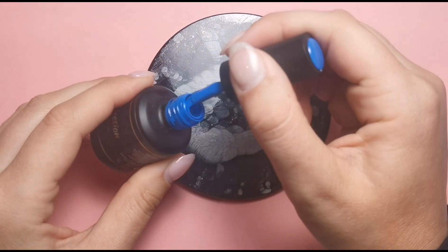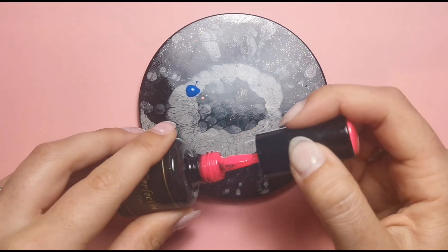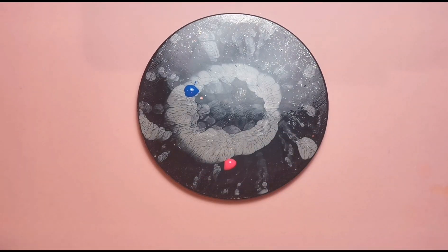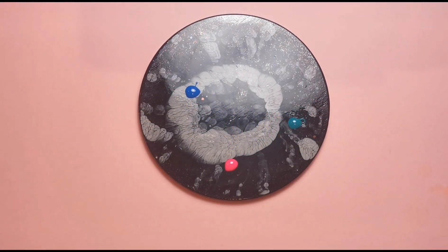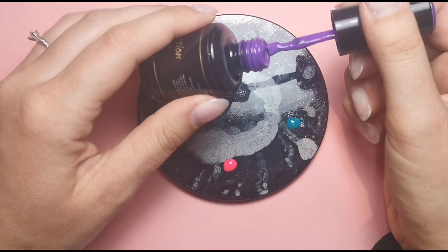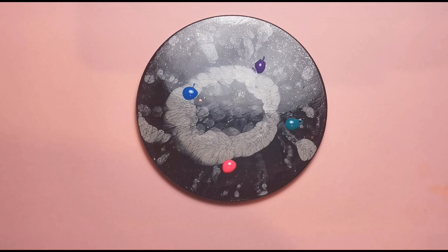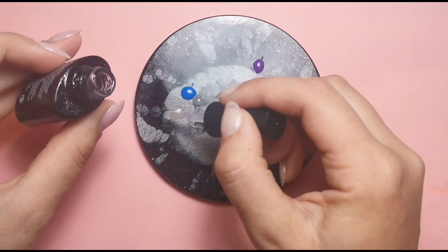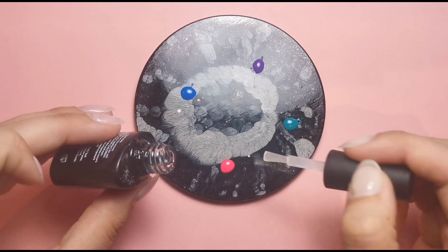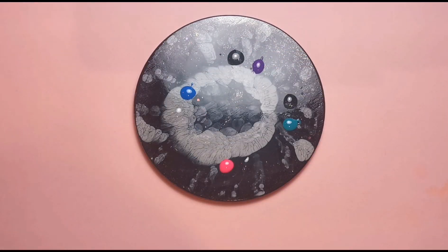Now I'm going to create my jelly colors. I'm going to get a blue, a pink, purple, and teal. I put a little blob of each down, making sure they're really far away from each other because I don't want them to run into each other. I don't need a lot at all — I've probably got a little bit too much here. Then I'm going to use base coat to mix those with. I'm putting a blob of base coat next to the color rather than on it, so I can add color bit by bit.